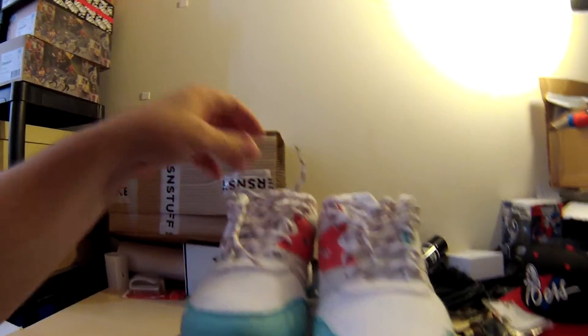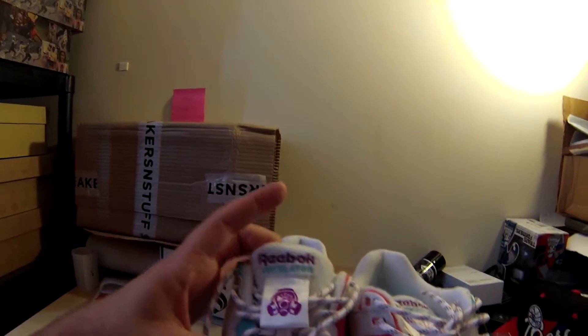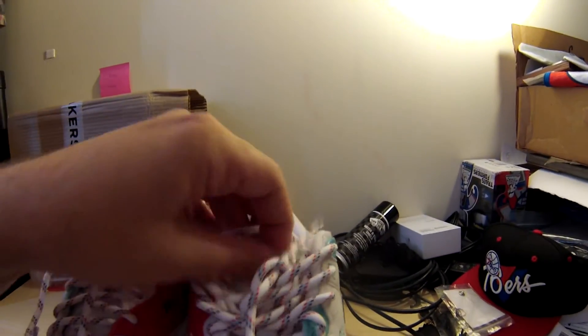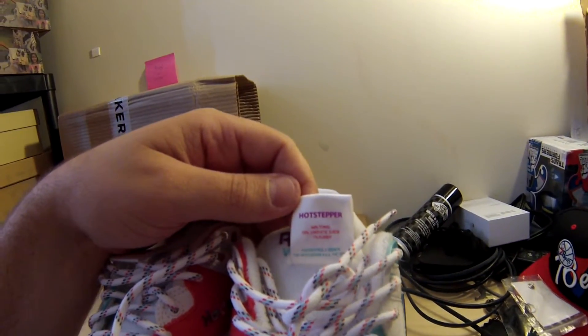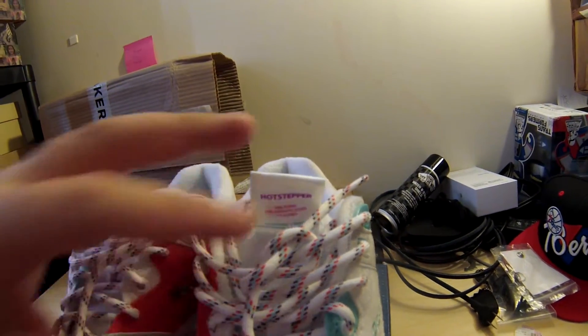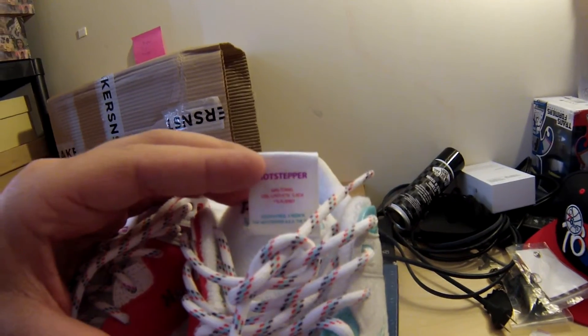Super cool shoes. They did something really cool with the tongue. You got the Foot Patrol logo with a little hang tag with the purple and the red on it, and the Reebok classic on another hang tag with the name of the shoe, which is the Hot Stepper. It's 45% towel — which is the terry cloth towel — 1% rubber, and 55% synthetic suede.